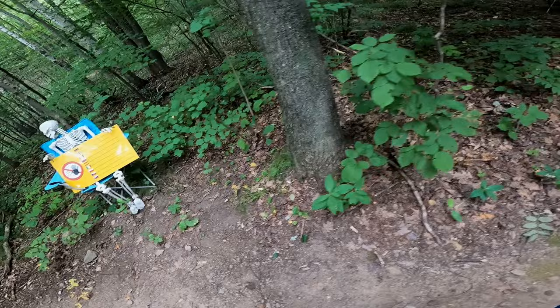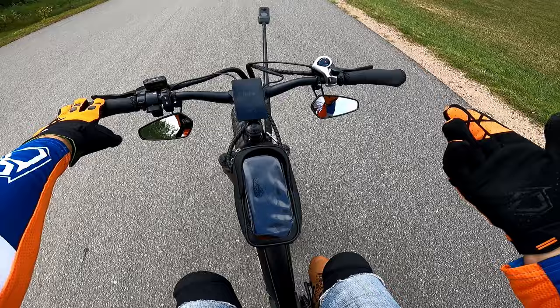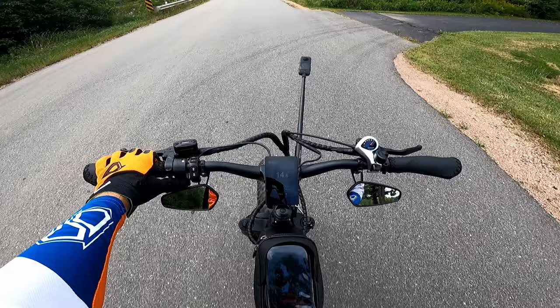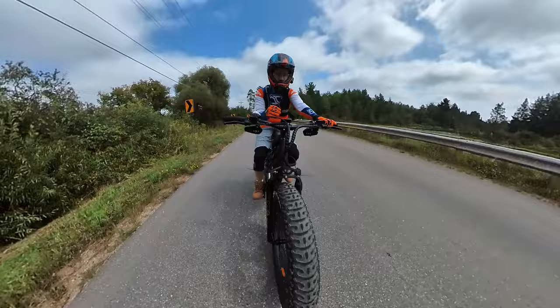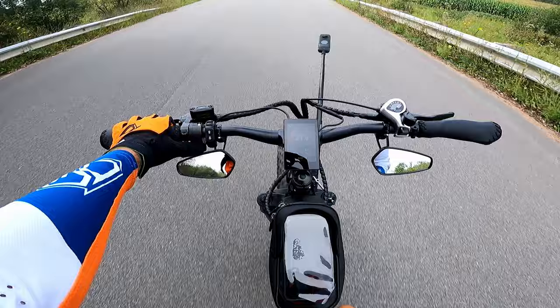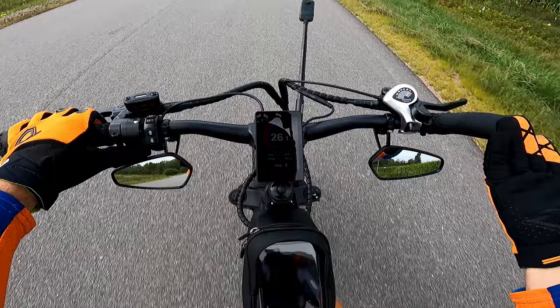I'm definitely not disappointed with anything on this bike — it's about what I expected or even much better. A couple things worth talking about: on pedal assist level 1 we're still able to get pretty close to top speed, which is kind of nice. You can modulate it pretty easily with the throttle, and it kind of works as a bit of a cruise control. We're up to 26 miles per hour.